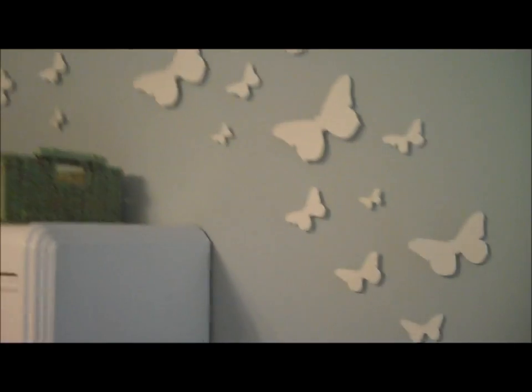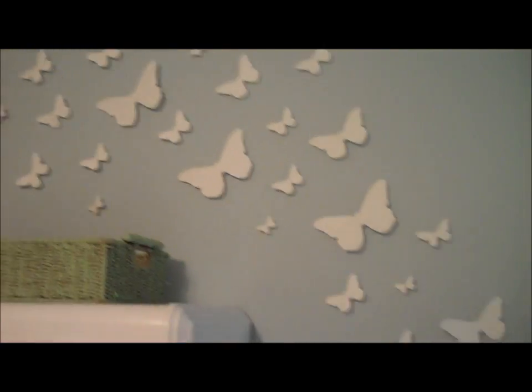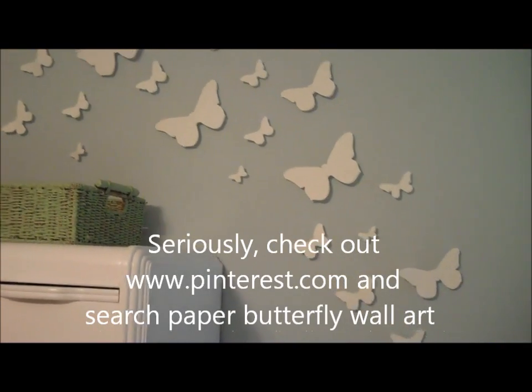I don't know if you can see, but it's just a push pin that I hot glued on. Because they're raised up from the wall, it gives some dimension and it was free art. I've seen these before with different shapes, flowers, and you can also do different colors.